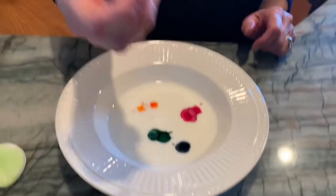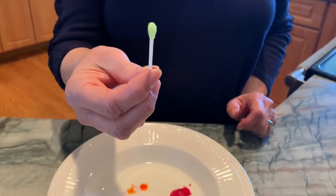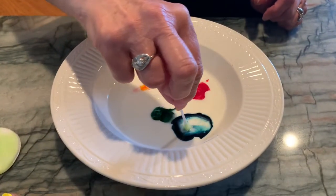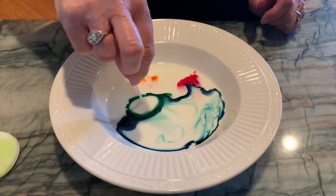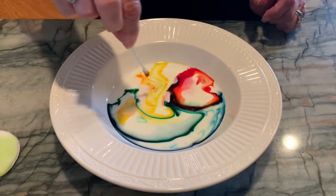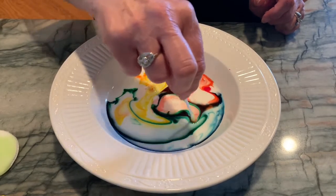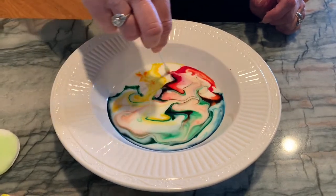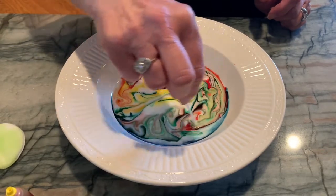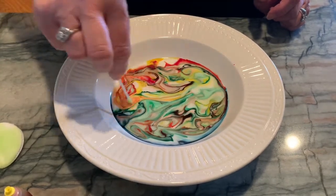Next I have a q-tip dipped in some dishwashing soap, and we're gonna take our q-tip and run it through the food coloring. As you can see, it makes all kinds of beautiful colorful designs. We can run it through and look at all the colors — it's kind of like a kaleidoscope. It's a lot of fun and it looks really pretty and very colorful.